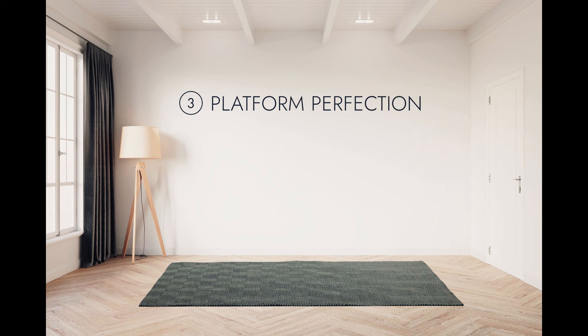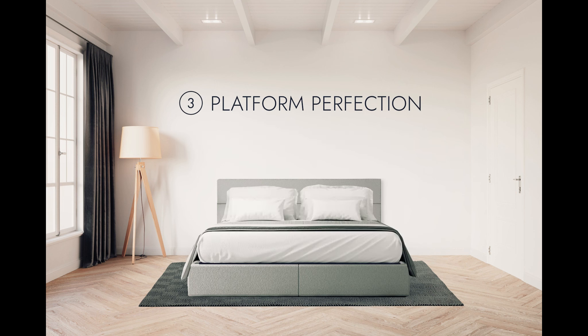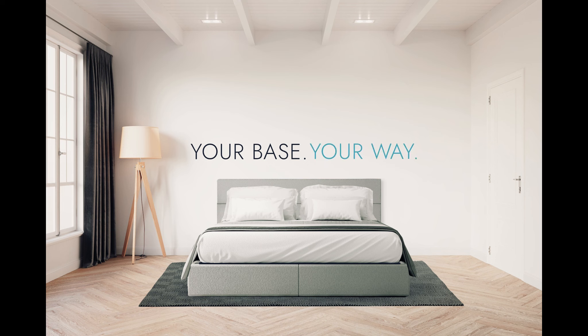Number three, platform perfection. Removable legs make setup simple for this contemporary look. Your base, your way, only from ErgoMotion.